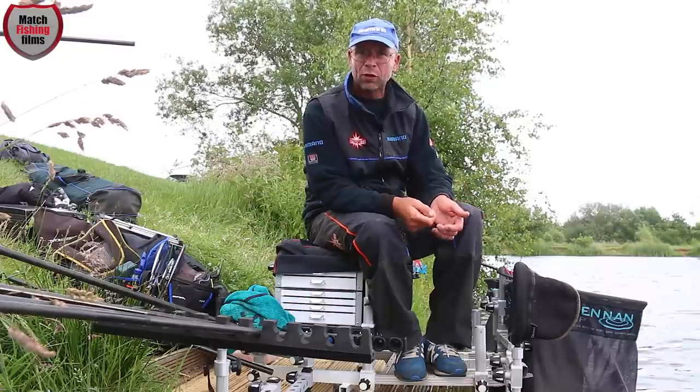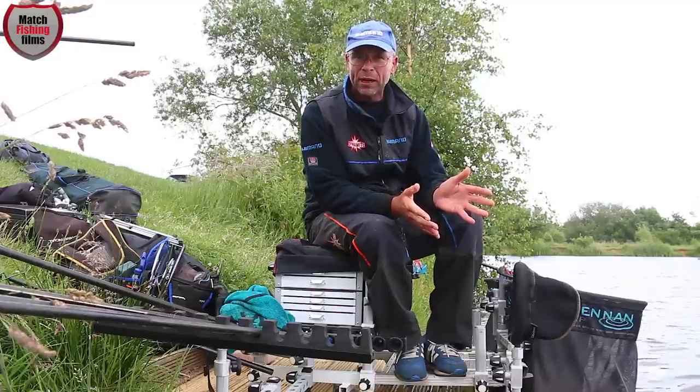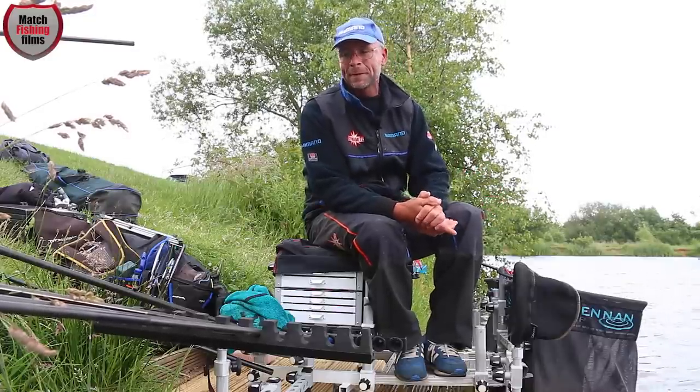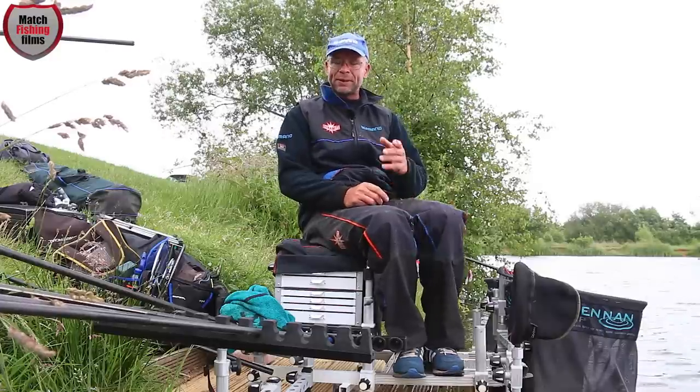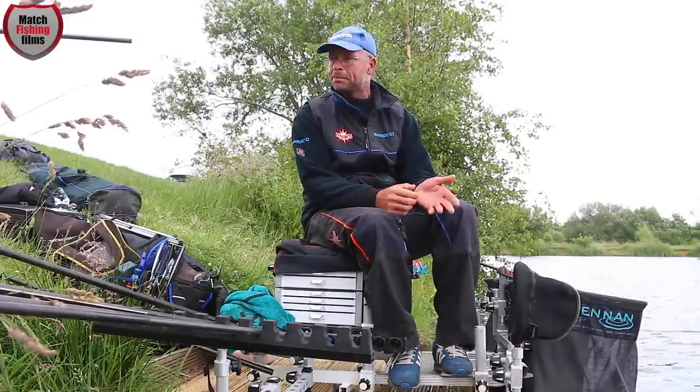Especially when shallow fishing, soft elastic means fish move out of your peg calmly — they're not being spooked by a hard elastic. That's very important. You want to keep them in your peg feeding happily.